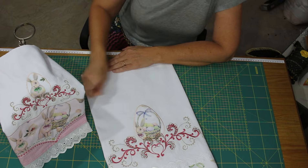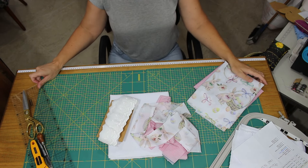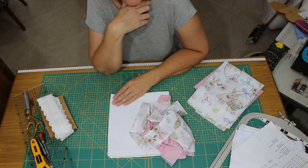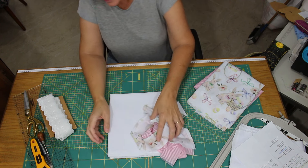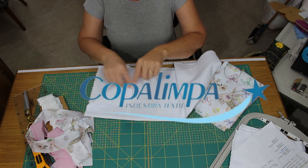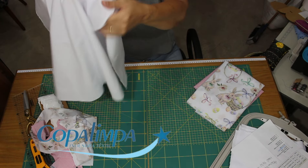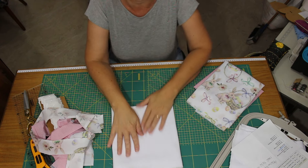Então agora eu vou passar pra vocês a relação do material. O pano de copa que nós vamos usar é o copa limpa, que ele tem um metro por setenta. Quando você compra ele, ele vem assim inteiro. Vocês estão vendo que dá praticamente a minha mesa. Eu vou passar o código pra vocês, mas embaixo na descrição desse vídeo vai ter todas as informações que vocês precisam. O pano vai ser o copa limpa.